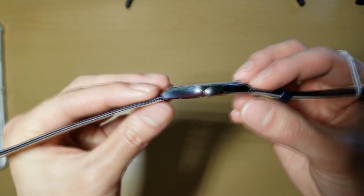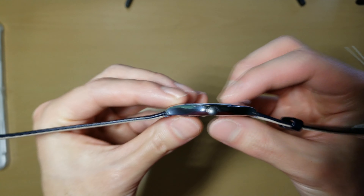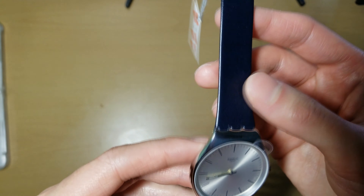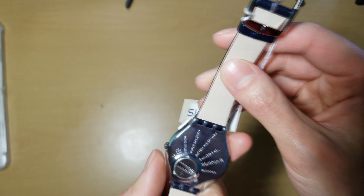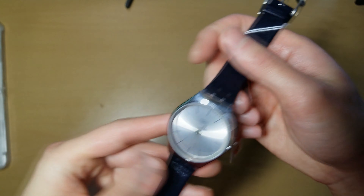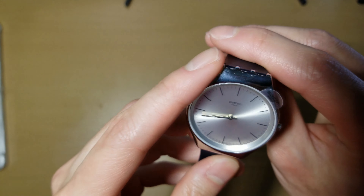This is the Skin Irony one, so it's supposed to be very thin. And it definitely looks like it — this is probably the thinnest Swatch I own. I actually want this one to last, so that's why I didn't get the one with the plastic.